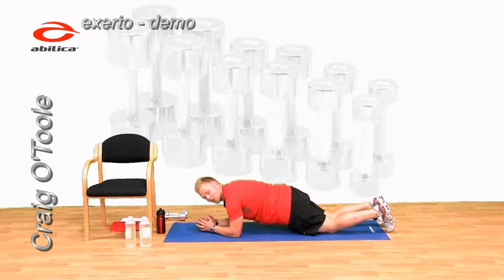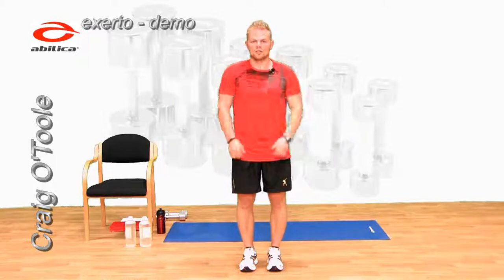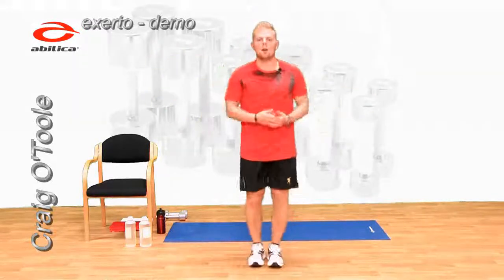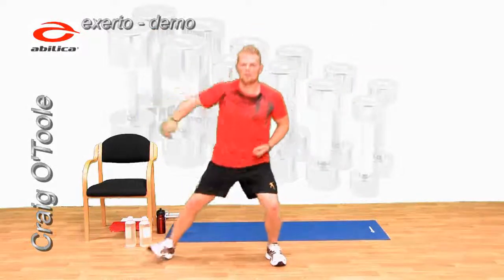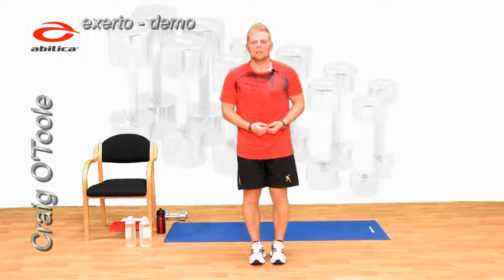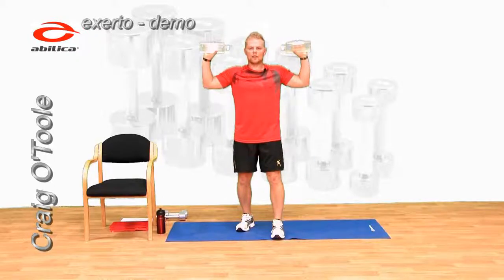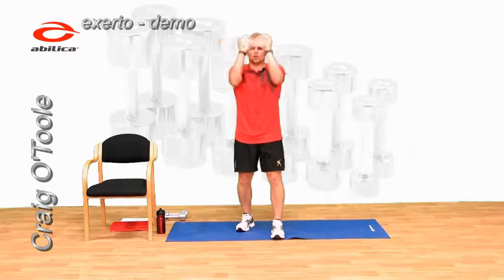Which position are you going for? So star jumps — two options: full star jumps or half jacks, out to the side. However your intensity lets you go — full star jumps or out to the side. Make a choice and let's go. 30 seconds, and go. Good, keep those going.